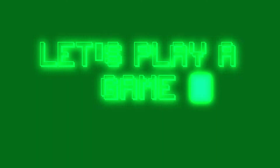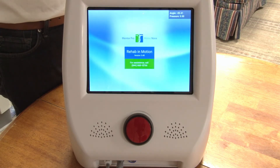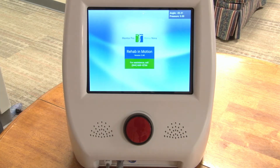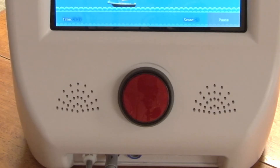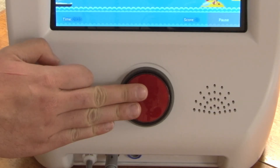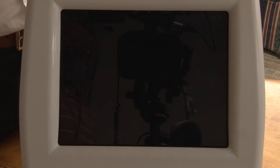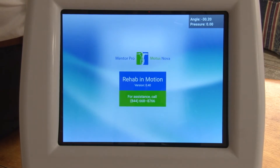Now let's play some games. After you put the device on, power on the controller and you'll see a logo screen before the game selection screen. If at any point you feel uncomfortable, hit the big red emergency button in the front. This will release all pressure from the device and display an emergency button pressed screen. When you're ready to resume your exercise, switch off the device in the back and switch it back on.